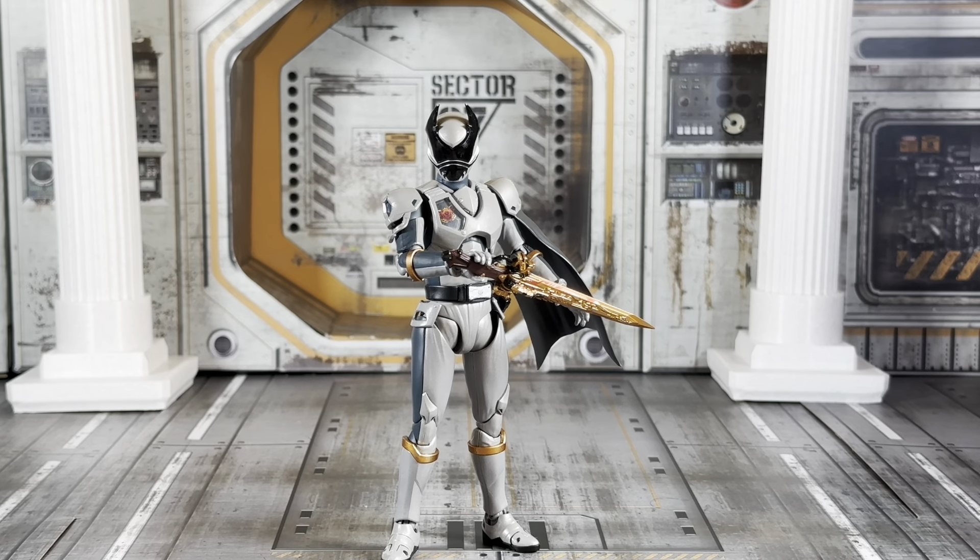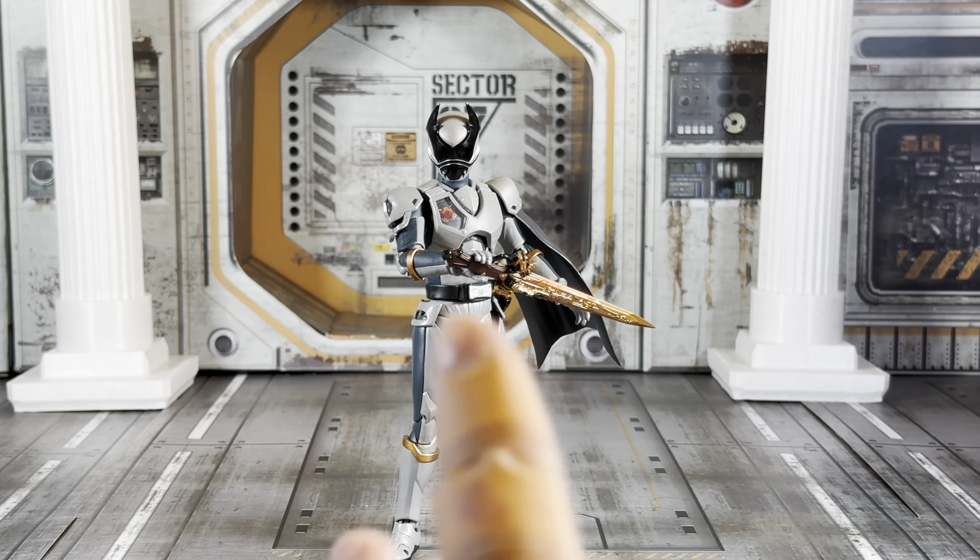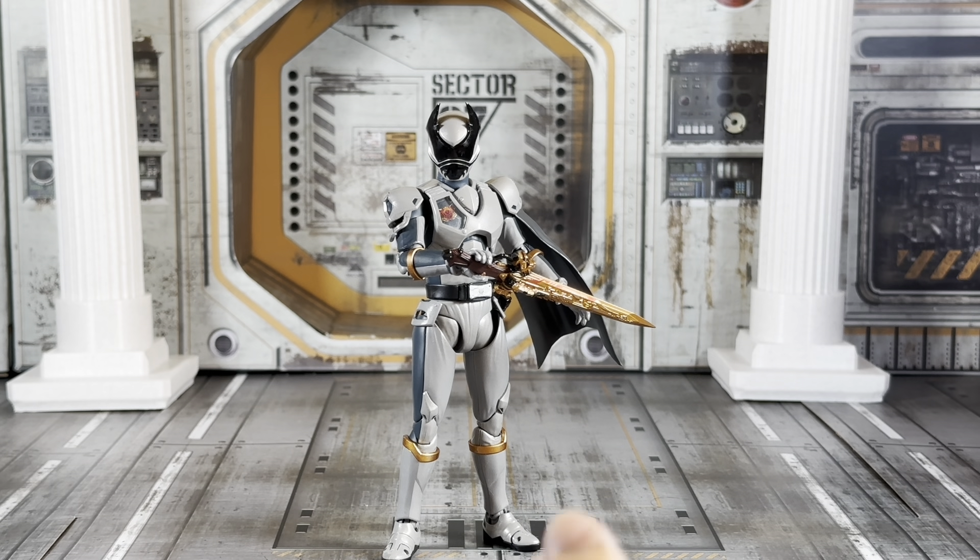Overall, very nice figure. He comes with the Oja Caliber 0 as one of his accessories, along with one of the sword gripping hands.